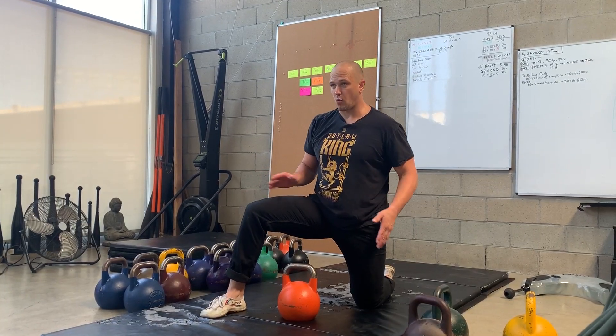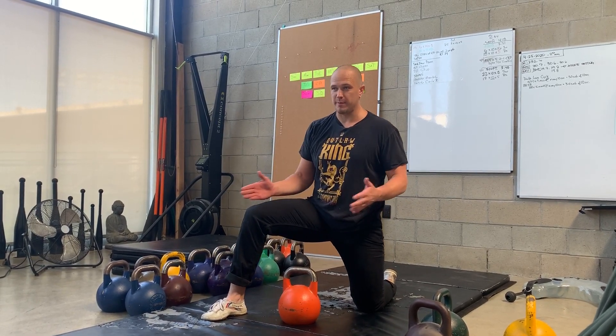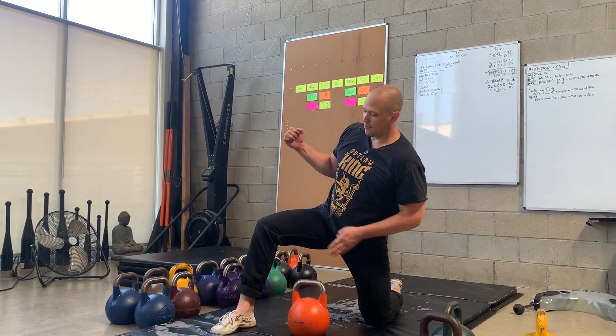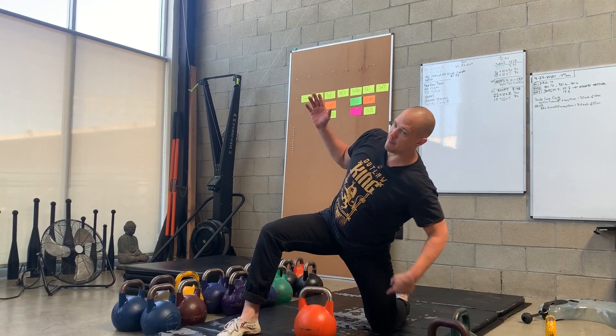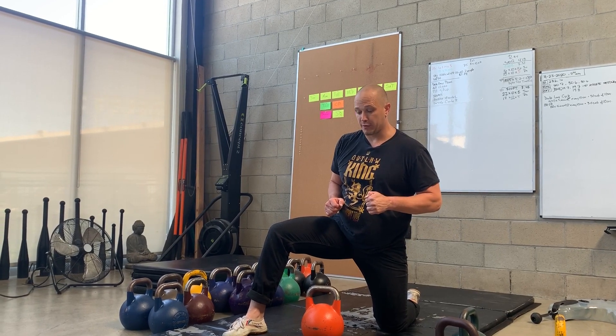We had some questions about where your weight is, and it's somewhere between both legs. As you go into the side press, your weight is going to shift from the center towards that base leg, because that's now the vertical strut that all the load is going to be going down through.